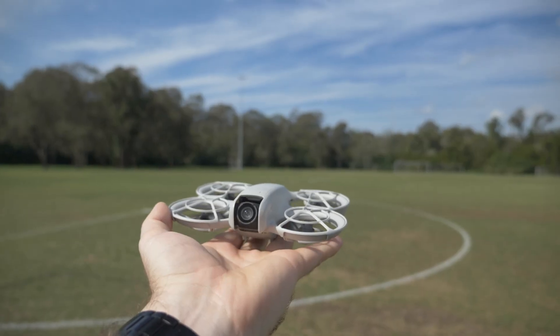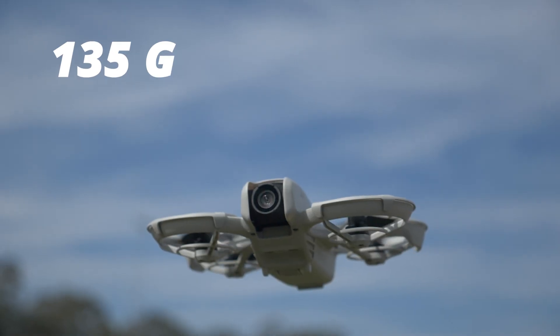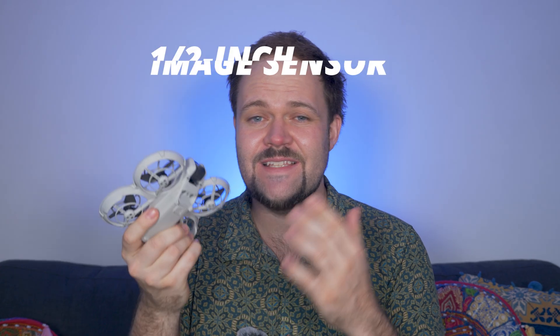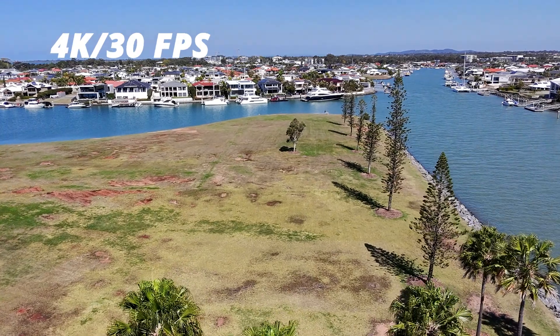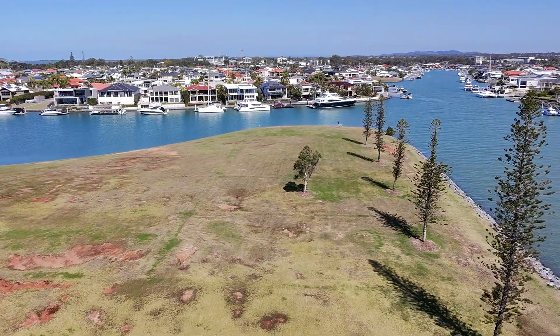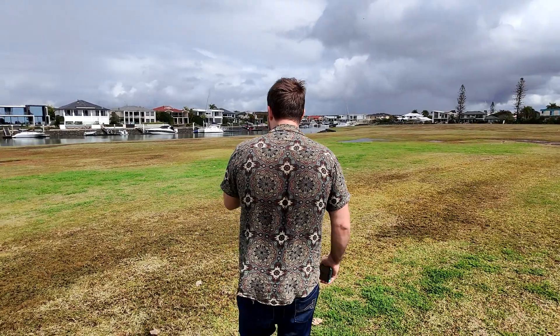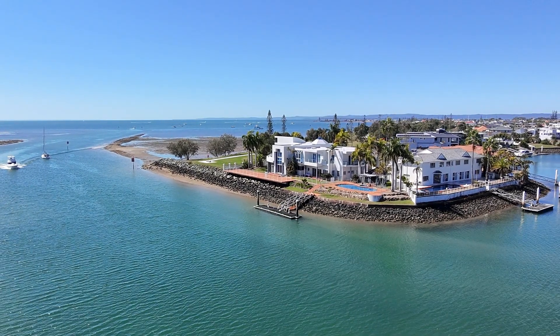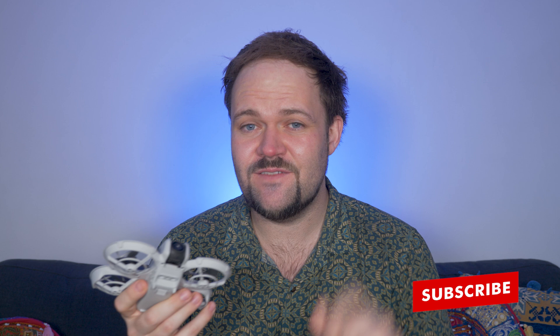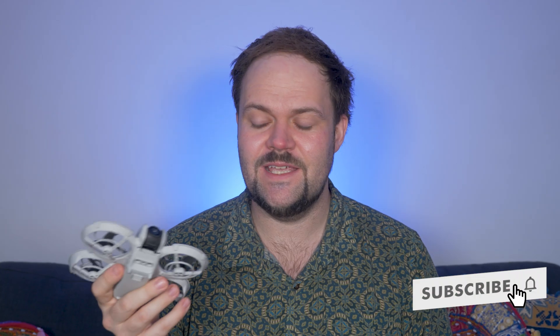The amazing thing about this drone is it weighs 135 grams. On the camera side, it is a half-inch sensor and it can capture 4K up to 30 frames per second. Keep in mind it's not the crispiest 4K in the world — it is a little bit flat and a little bit grainy at times. It still looks great and does the job for most people, but it's not the cleanest 4K camera you would have ever seen.